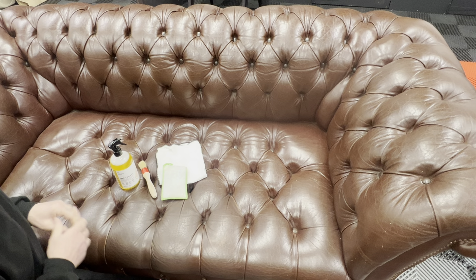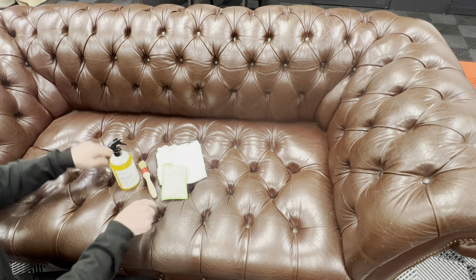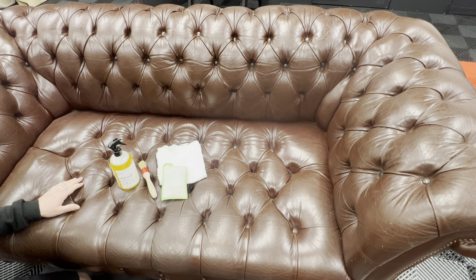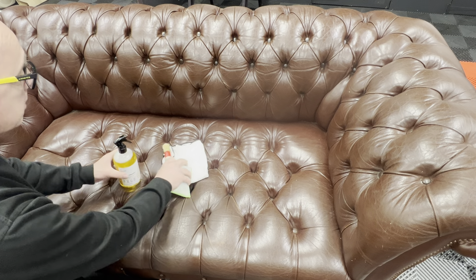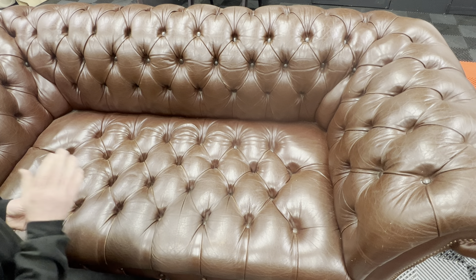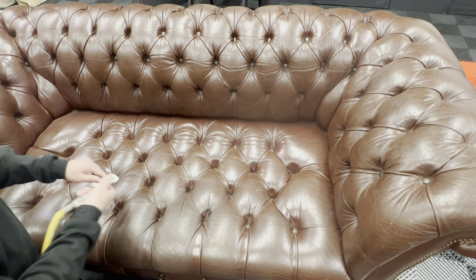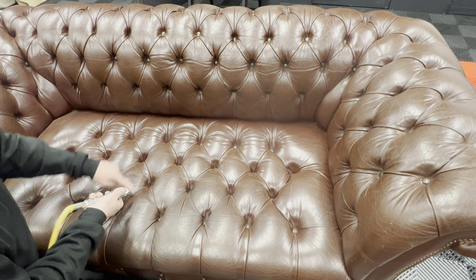These are prone to getting a lot of dirt embedded into the deep inset buttons, so we need to get that blown out. If you haven't got an airline at home with a compressor, you can use a hairdryer. If you've got one that's on a cold setting, even better. We're going to use this just to blow the dirt out of these.